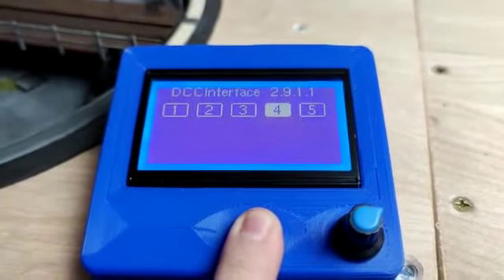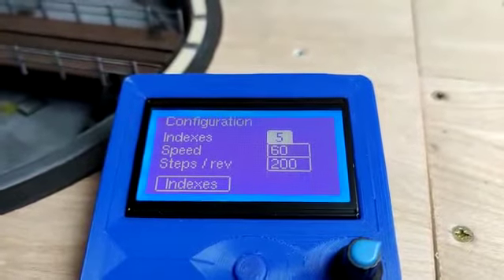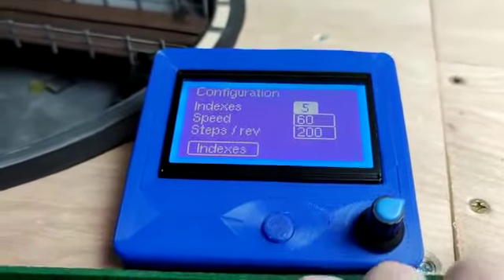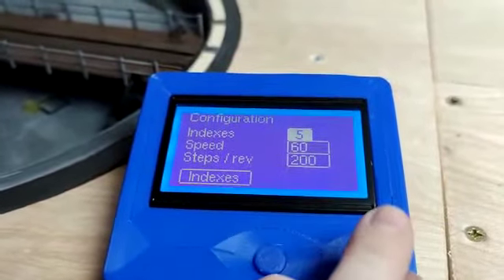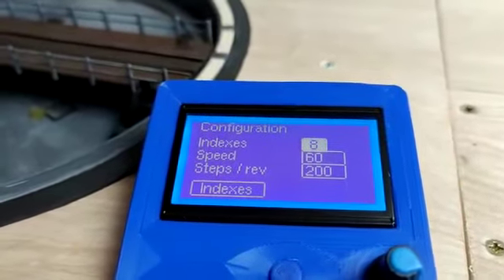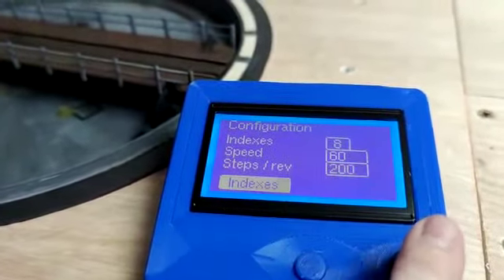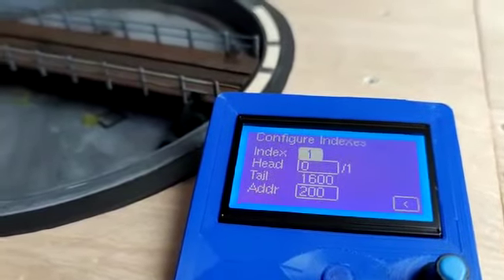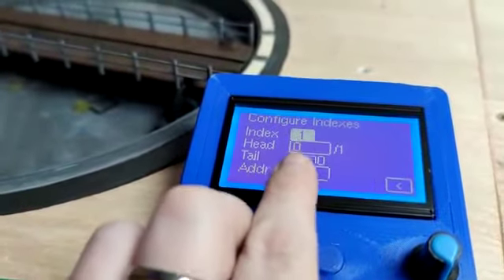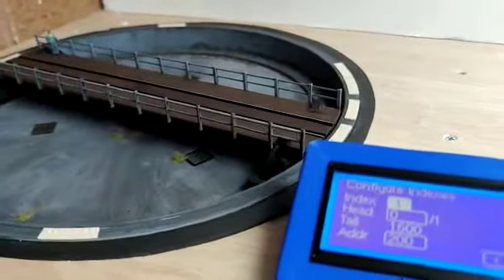If I push and hold this button here and release, it goes into the config. It gives me the speed and the number of indexes I can set. For instance, if I want to increase the number of indexes, I click the wheel and can increase them up to eight. If I want to set the position of these indexes I go down to the index positions — you only have the one position to set, and the table is clever enough to work out that it needs to rotate 180 degrees on the steps.